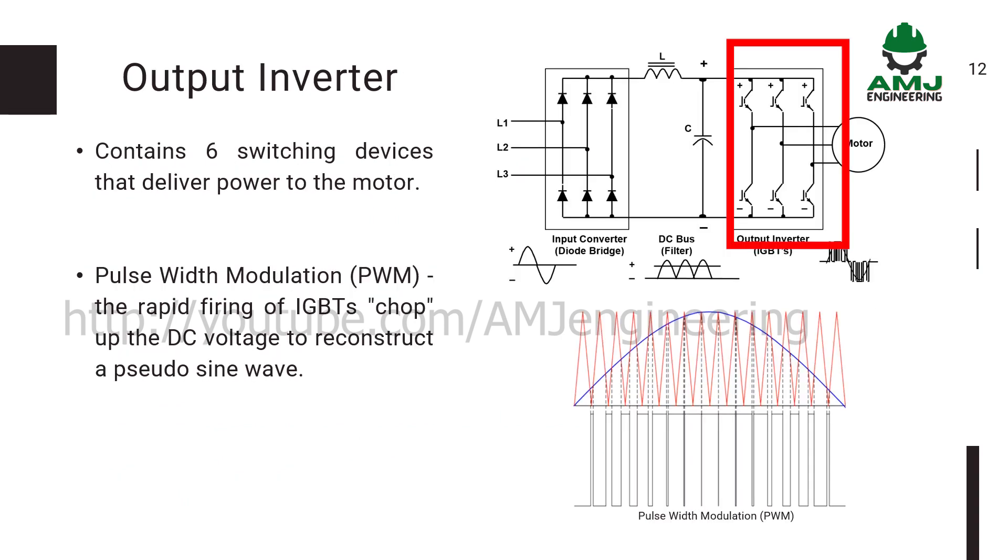The output inverter contains six switching devices that deliver power to the motor. IGBTs are widely used as switching devices in the inverter circuit for DC to AC conversion, for driving small to large motors. IGBTs for inverter applications are used in home appliances such as air conditioners and refrigerators, industrial motors, and automotive main motor controllers to improve their efficiency. Pulse-width modulation (PWM) technology is used in inverters to give a steady output voltage at the rated voltage, irrespective of the type of load connected.